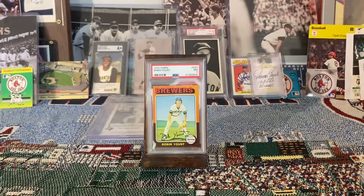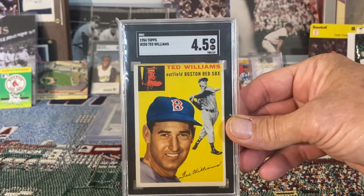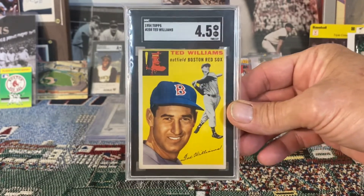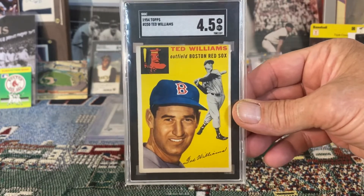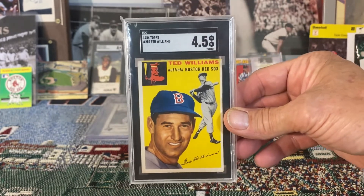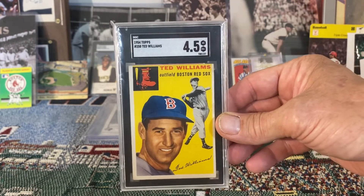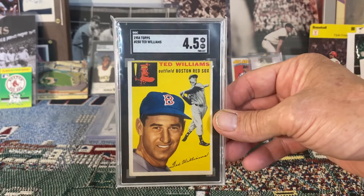But I think if I were to win, more than likely the very first card I would display would be this beautiful 1954 Topps Ted Williams — one of my favorite all-time players, who of course played for my Red Sox. It's just such a beautiful card and I would love to see it displayed, framed, and hanging up on the wall.